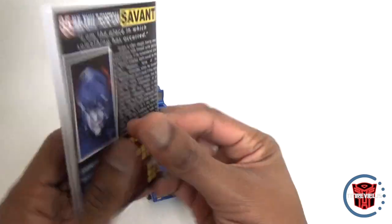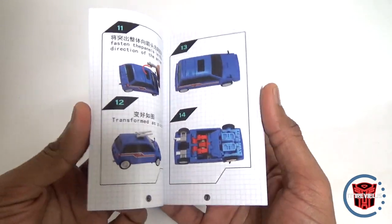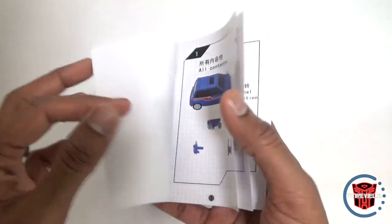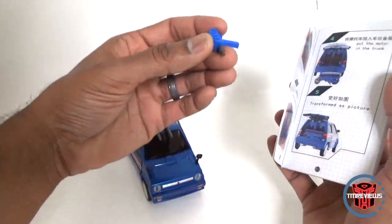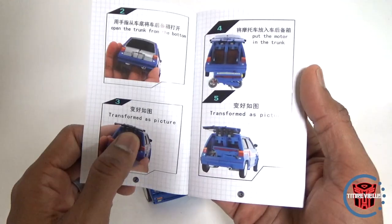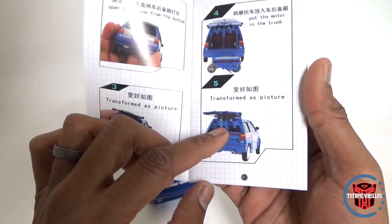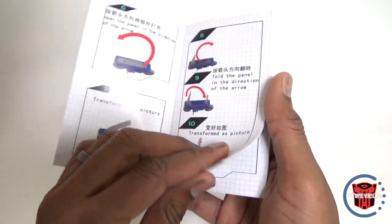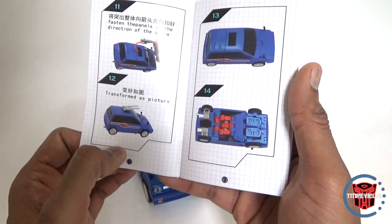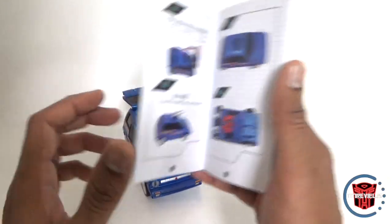Alright, here's the instruction manual. They've made these really compact now. Looking through the vehicle mode section, there's nothing showing where the gun mounts in vehicle mode. But it does show the motorbike or scooter going in the back of the vehicle, as I showed. It also shows the transformation of the vehicle and shows that this gun mounts on top and can be angled upwards.